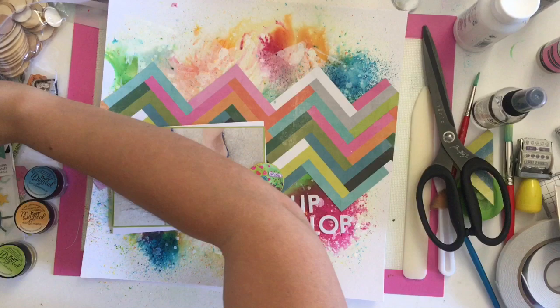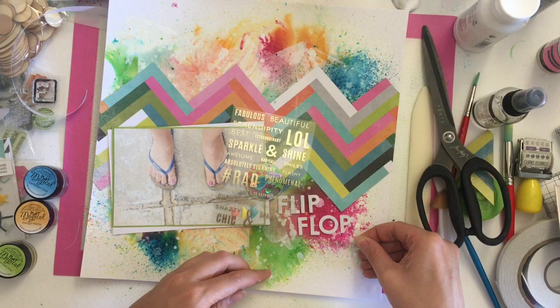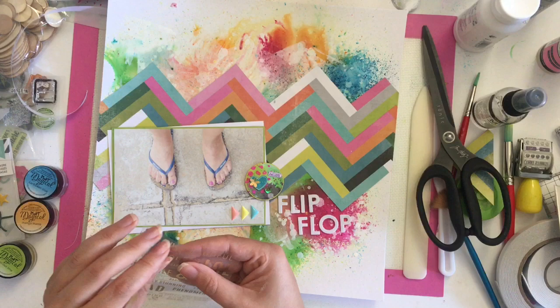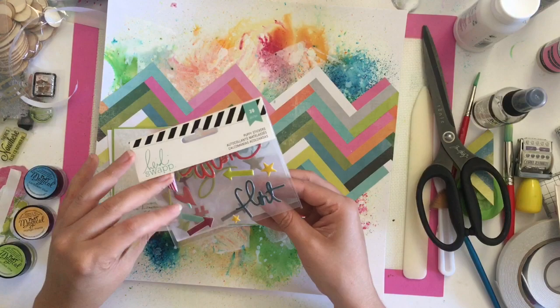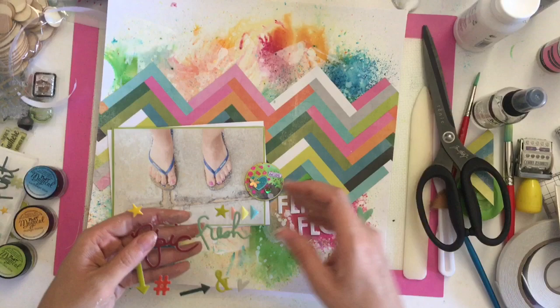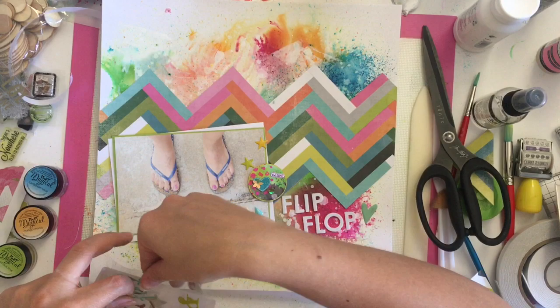Then I'm adding some little enamel dots — these actually came in the Dune kit for Turtle Crafts — and I'm just adding those along the bottom of the photo because there was a lot of space there. Then I'm using these Heidi Swap word stickers — they're clear with gold shimmer lettering — and I've chosen 'fabulous' and 'fantastic' and just added those to the layout, so it's like flip-flop fantastic fabulous. Then there are some Heidi Swap puffy plastic stickers from the July kit, so I added a heart and two stars to the layout.